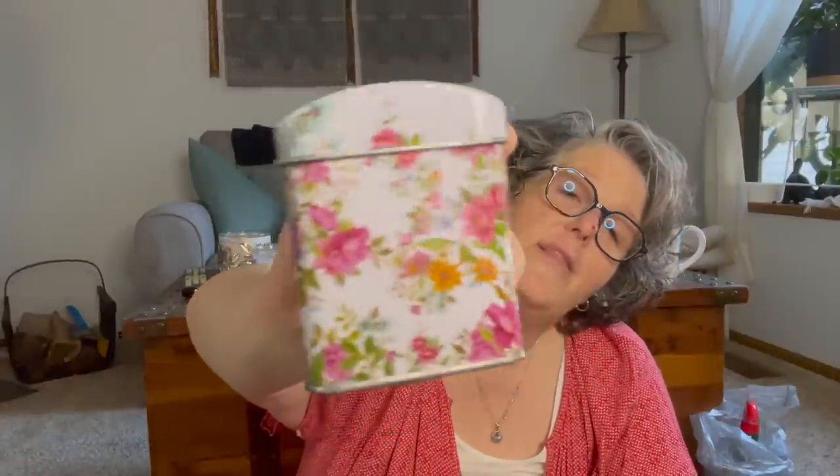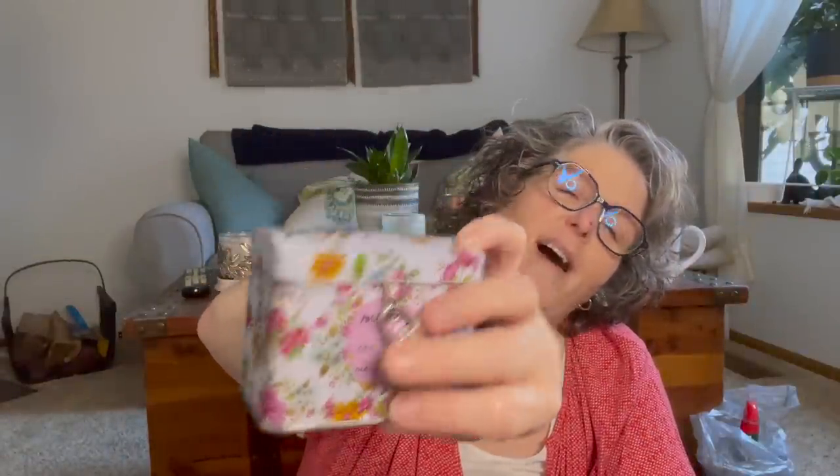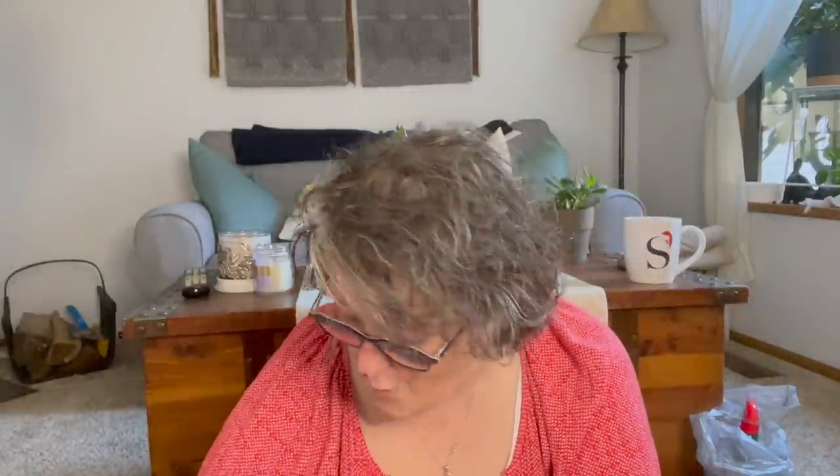I found a little money box and it says 'money can't buy me love.' It has a little lock on it and you put your money in here — it's like a bank. I just love the color and print. You just lock it up. How cute is that? I thought that would be really fun for lots of things, but probably money.